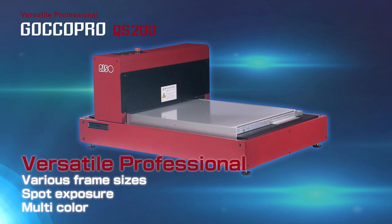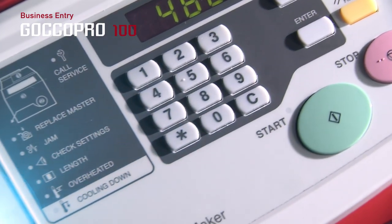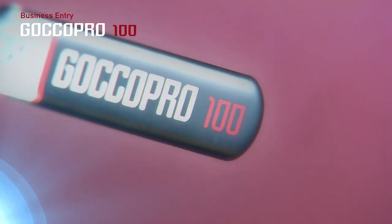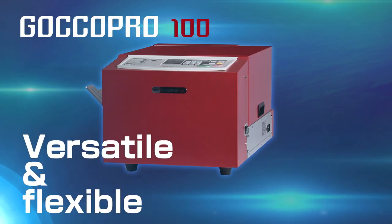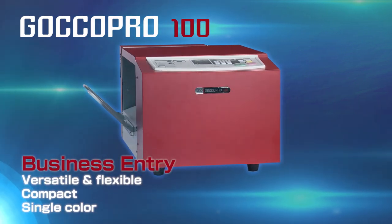The QS200 can also perform multicolored printing. The business entry model, GOKO Pro 100, is able to provide flexible printing on everything from small items through to towels, despite its small size. It is also perfect for marking, name printing, and single color printing purposes.